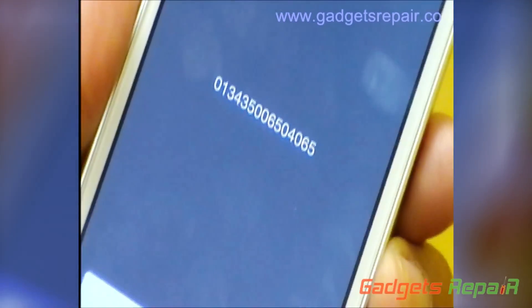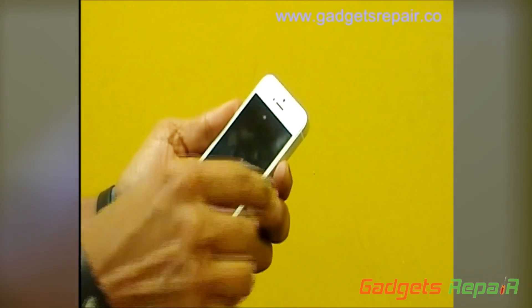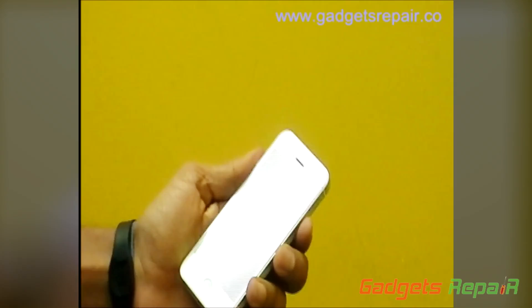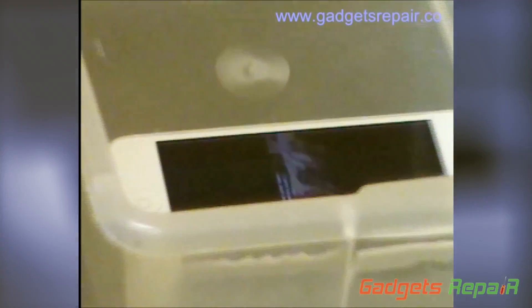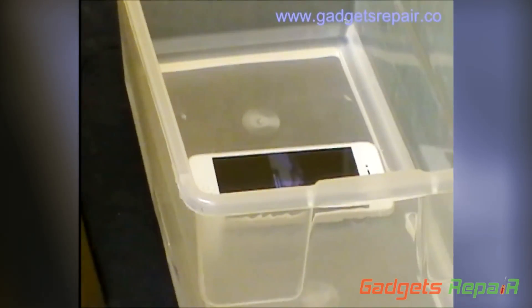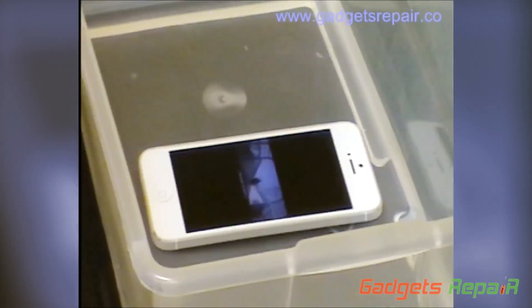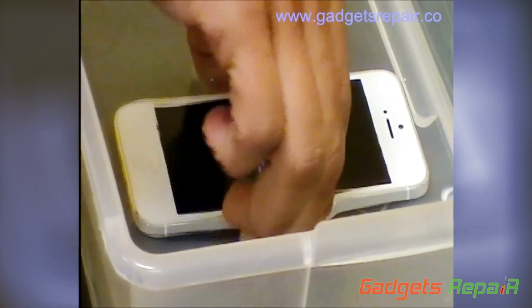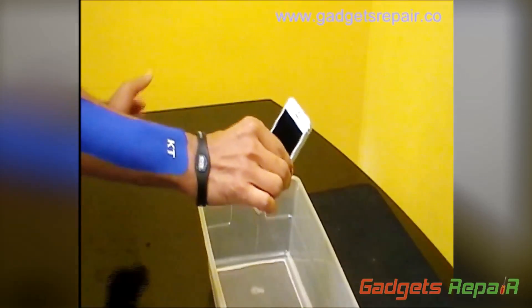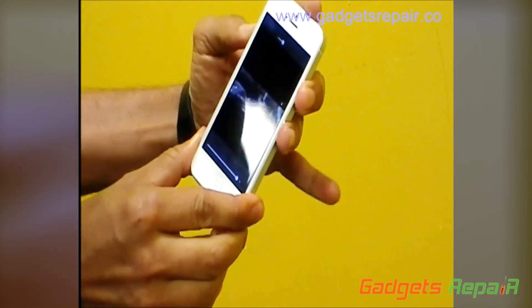And here we go. We're going to play a video here. As you can see, it's very normal that the sound is muffled — it's under the water, what do you expect. The sound is still there. It's still playing, a little lower but still going.